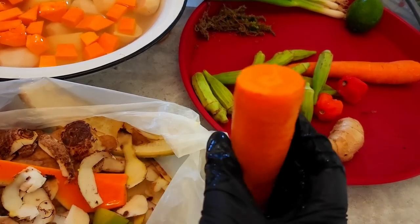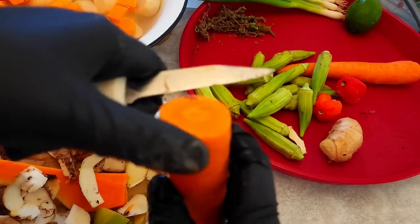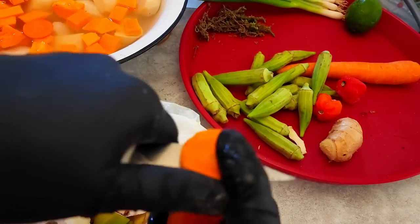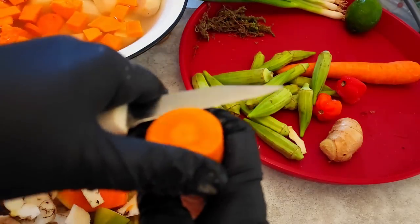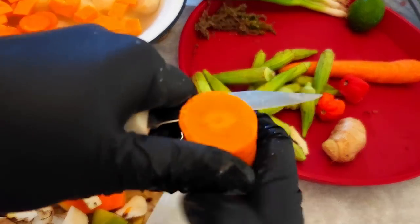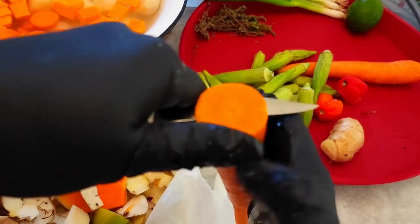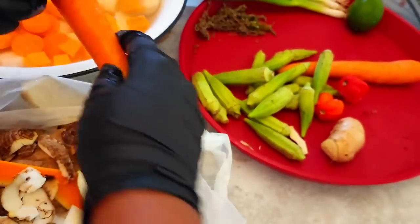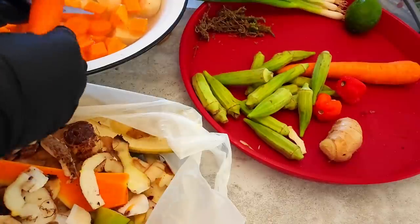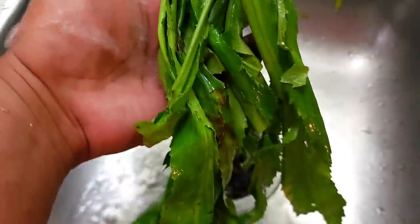The trademark carrot cut for broth is in circles — some people don't like it but to me it's not a broth if you don't cut the carrots like that. I'm also washing the bandana to make the stock.